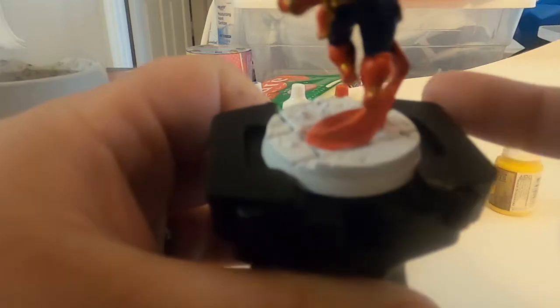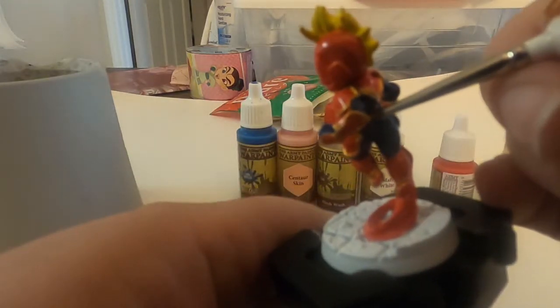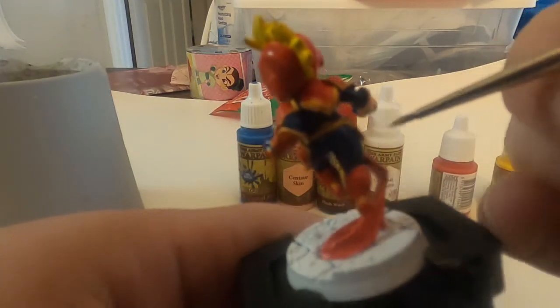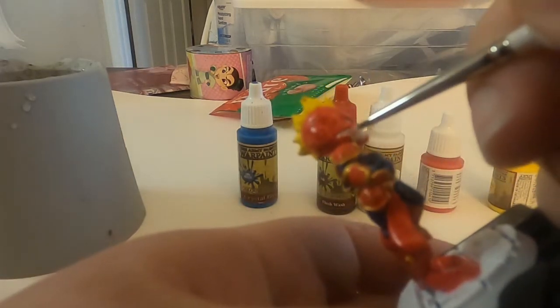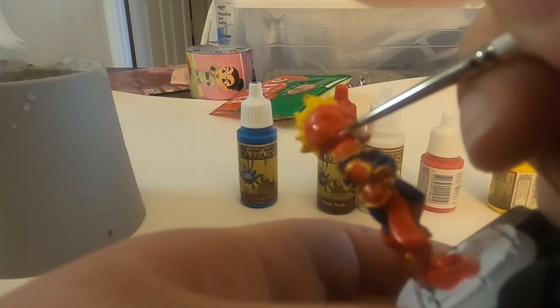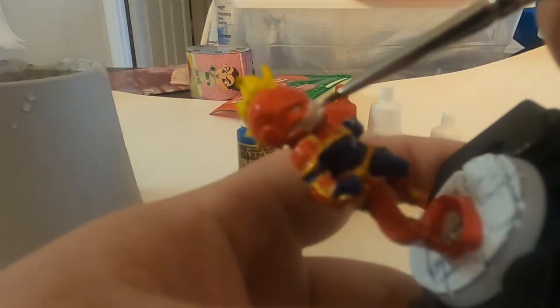This is the part where I'm starting to do a little bit more touch-ups. It seems like I put some blue in places that shouldn't be there so I did a quick little touch-up. What's nice about Army Painter paint is you can go over another color and you're not going to blend that easily, especially if they're dry.